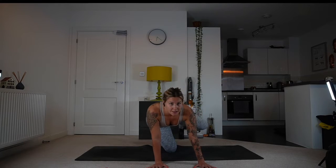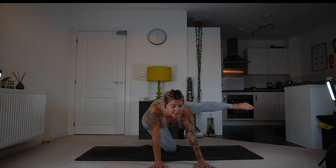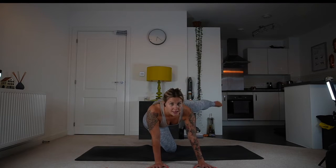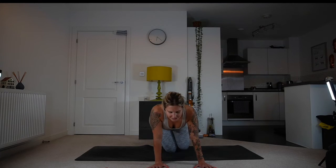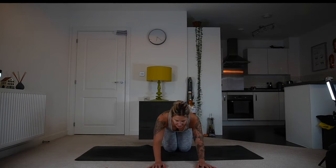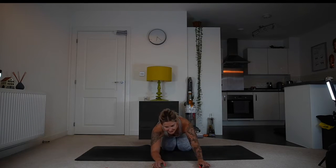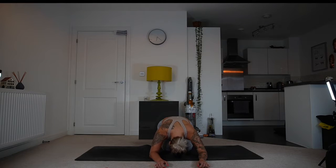Let's do it on the other side: inhale, lift and lengthen, exhale down. Keep your core active — lift, and down. One more time, lift and release. Shake it out. You can slide into child's pose or just slide your hips from side to side. Give yourself a moment, and then come back.